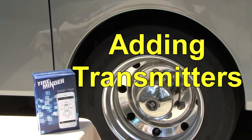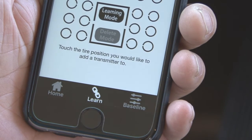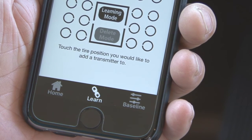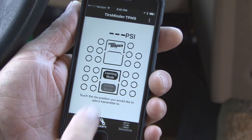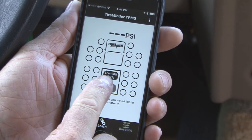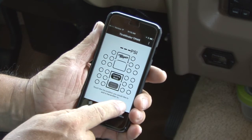Adding transmitters to your setup: touch Learn on the bottom bar of the TireMinder TPMS app. By default, you will be in learn mode — note how Learning Mode is highlighted near the center of the screen. This is the mode where you can add transmitters to your system.